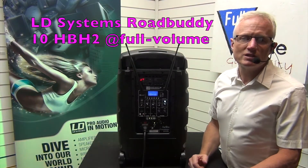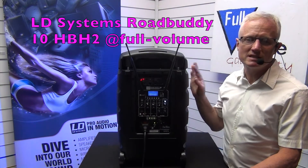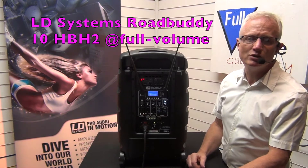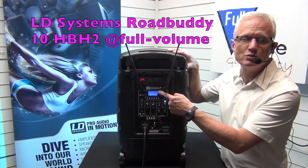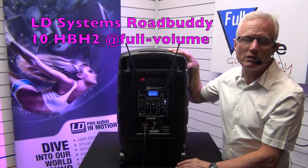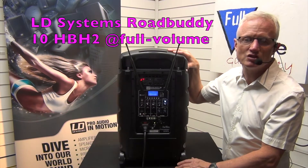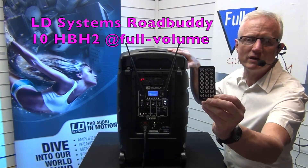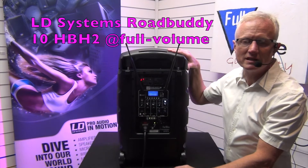Today we're going to be looking at this highly flexible battery-powered portable PA, the LD Systems Road Buddy 10 HB-H2. In the bottom compartment, we've got eight hours of usable battery life. It's 480 watts of peak power and an onboard Bluetooth player. Also onboard is the USB and SD card player to play MP3s in WMA files, WAV formats, or general MP3s. There's also a little infrared remote control included to operate your USB or SD card files.